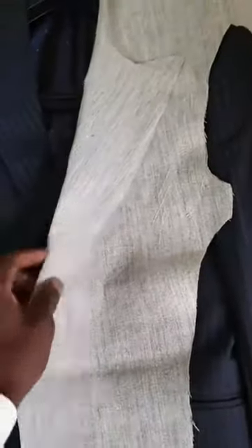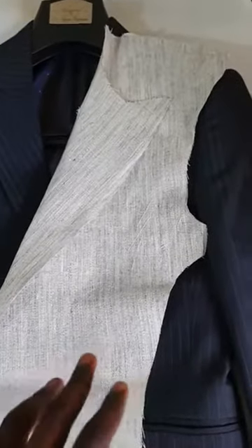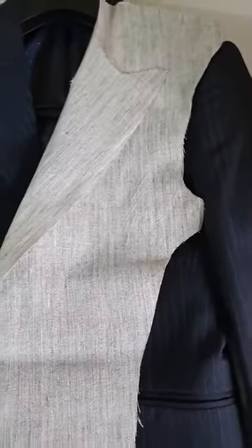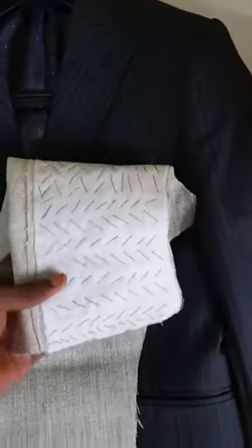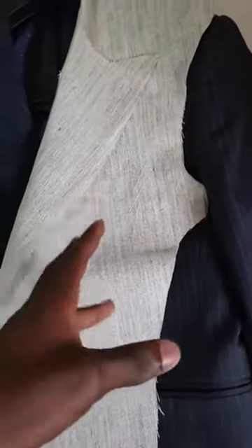If you were to cut this jacket in two right here along the face, you would notice a piece of floating canvas like this one right there. This forms the skeleton of the jacket and helps preserve the shape of the jacket in the long run, even after dry cleaning. It's a detail normally absent from most garments, and all the stitches are done by hand — it is another hallmark of a bespoke tailored garment that gives it extra strength and durability.